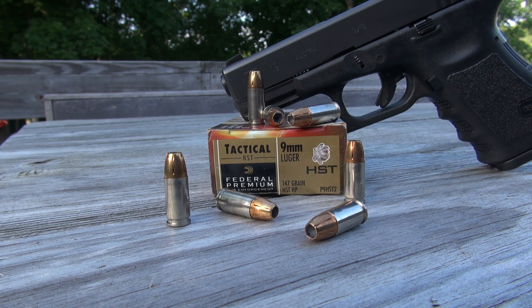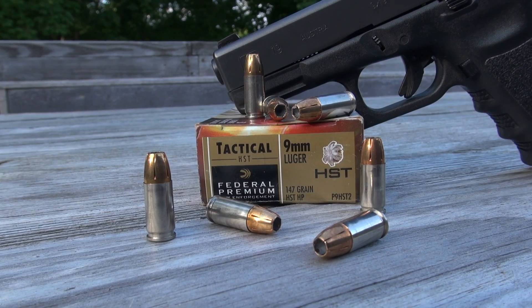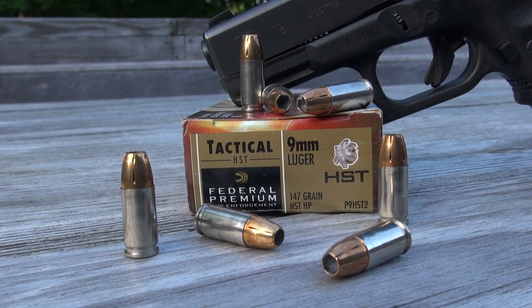We are testing the Federal HST 9mm 147 grain jacketed hollow point. Test media is the Simtest, quite comparable to ballistic gel, with four layers of denim. Test gun is a Glock 19.